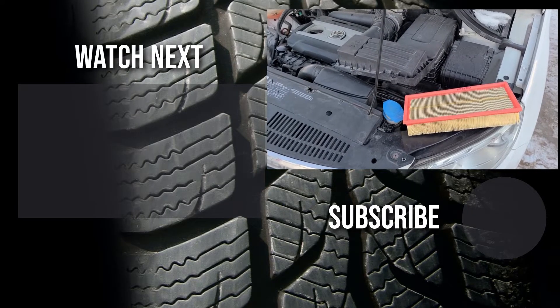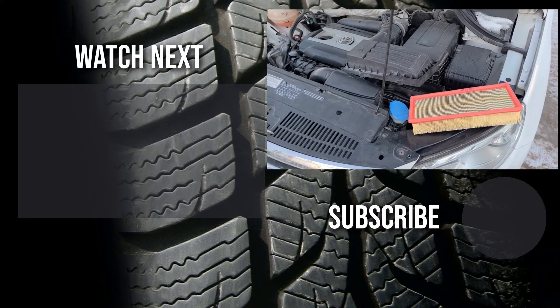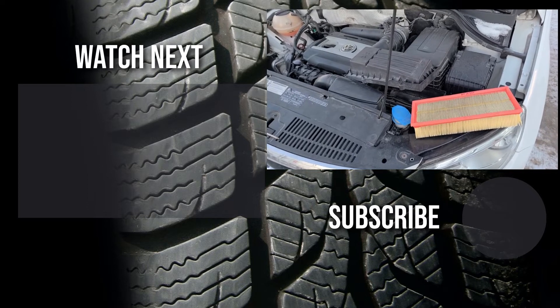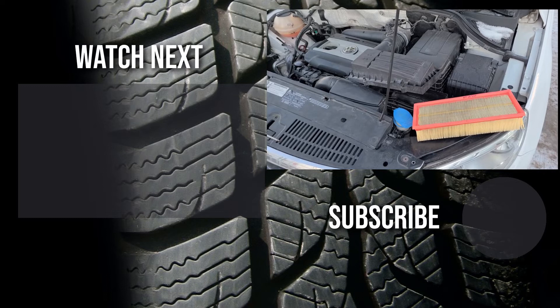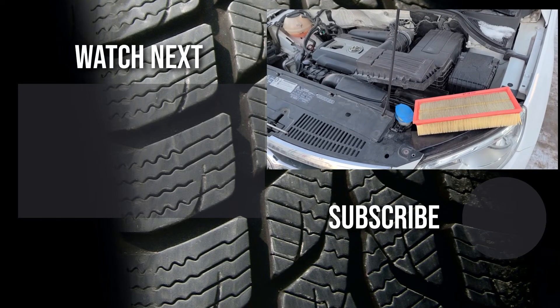Thank you for watching my video. I hope it was helpful and educational. If it was, please like it and consider subscribing and joining my YouTube automotive channel. On my channel there are lots of how-to videos, do-it-yourself videos, car reviews, product reviews, and other similar automotive topics. Thanks.